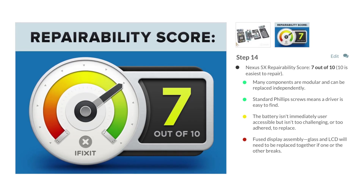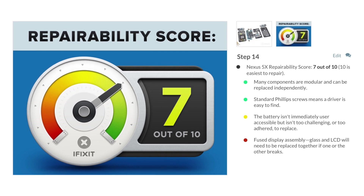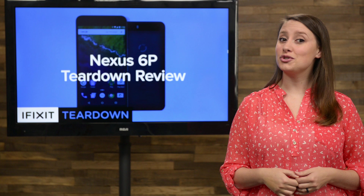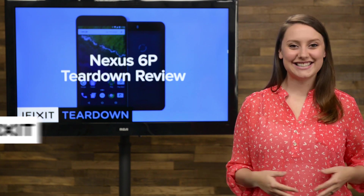We just had the Nexus 5X on our teardown table, and it got a 7 out of 10 on our repairability scale. We want to know if the 6P can match or better that score — that's why today we're going to tear it down.